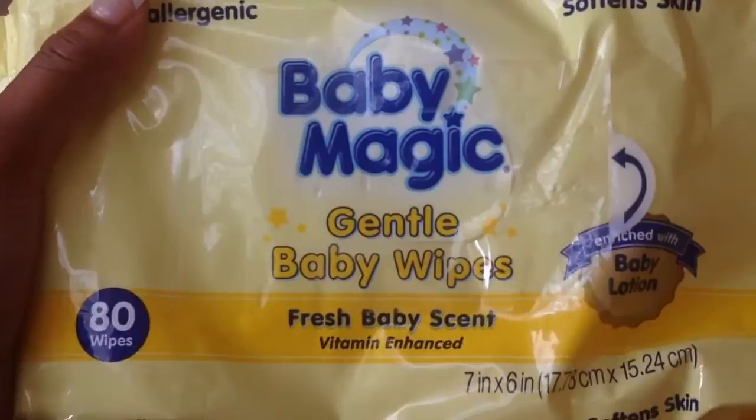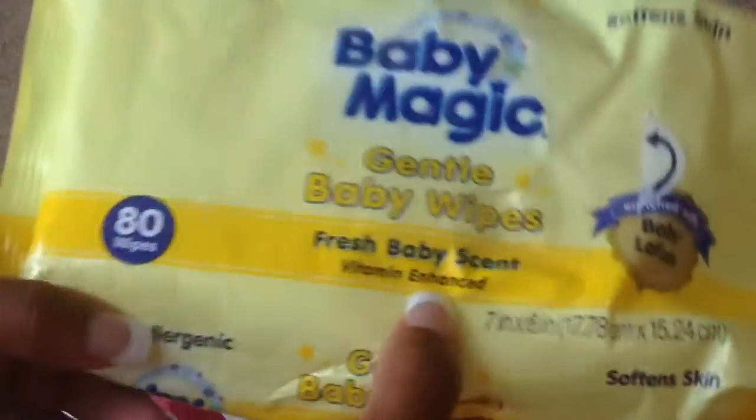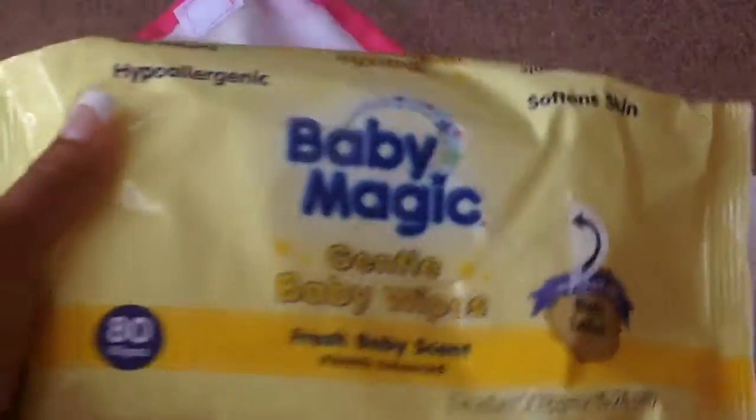And then I have a pack of the Baby Magic Gentle Baby Wipes. I do not have a travel pack of wipes yet, so I just bring the whole thing. It's just 80 wipes in there, fresh baby scent. It's really nice and I really like these wipes.